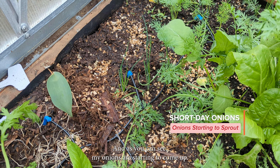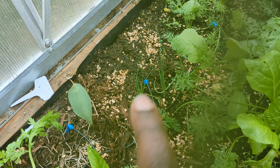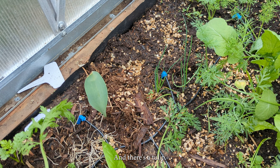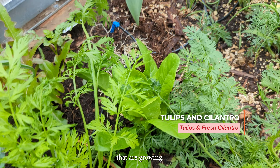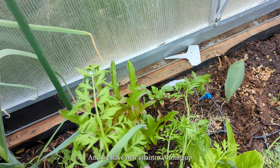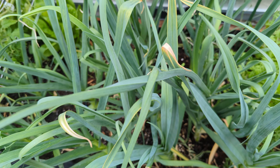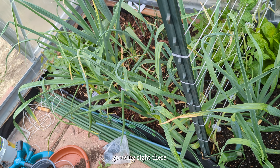As you can see, my onions are starting to come up — the short-day onions right there. And we have more radishes in the back. There's a tulip — I have two tulips in here and they are growing. We have more lettuce and new cilantro coming up, and then we have all this garlic, that whole row coming right there.